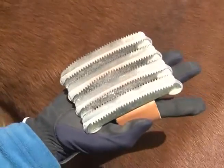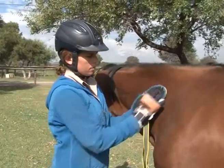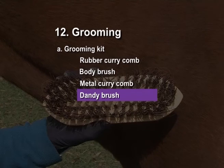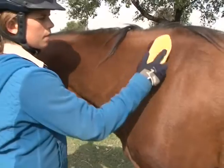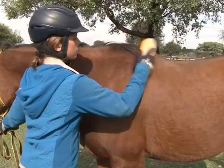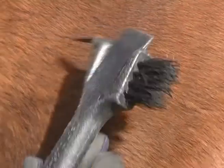Dandy brush: used for brushing dirt, dry mud and old sweat off a horse. Use with a short flicking motion. Hoof pick: used to remove matter accumulated in the horse's hooves.